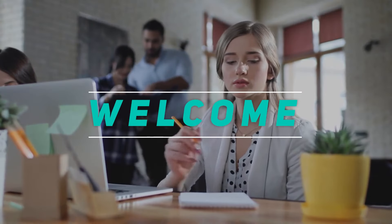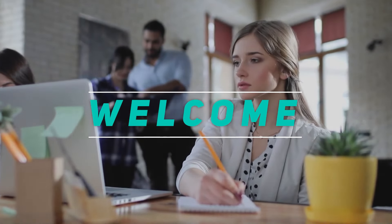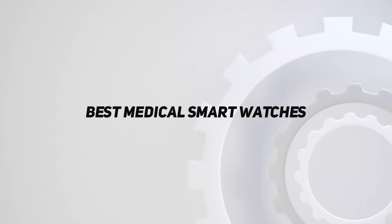Hey, welcome back to my channel. In this video, I'm gonna talk about the Top 5 Best Medical Smartwatches.